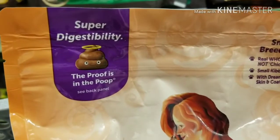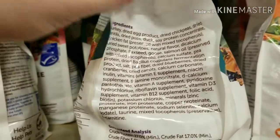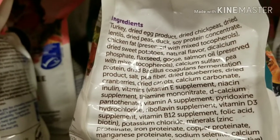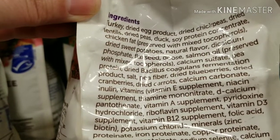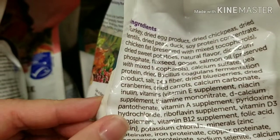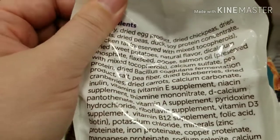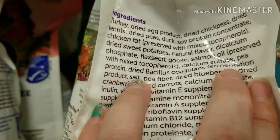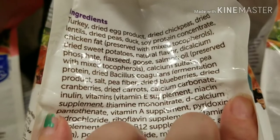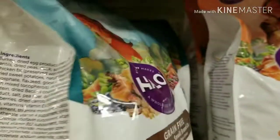The proof is in the poop. Okay, let's take a look at this one. Turkey, dried egg product, chickpeas, lentils, peas, duck, and then we've got that soy concentrate again. Sweet potatoes, natural flavor. Goose? Oh my gosh, this actually has goose in it. Interesting — I don't think I've seen a US brand that's got goose listed.